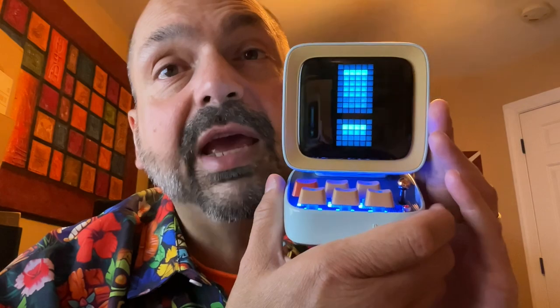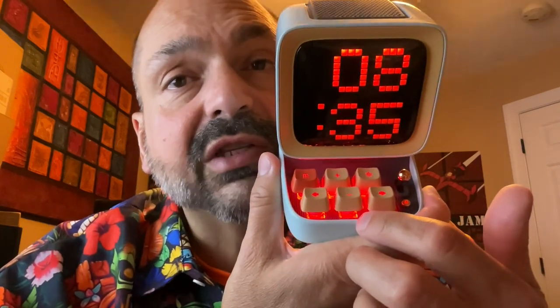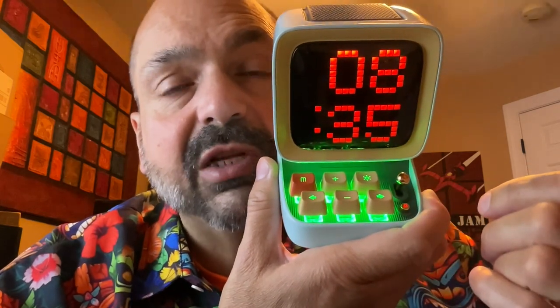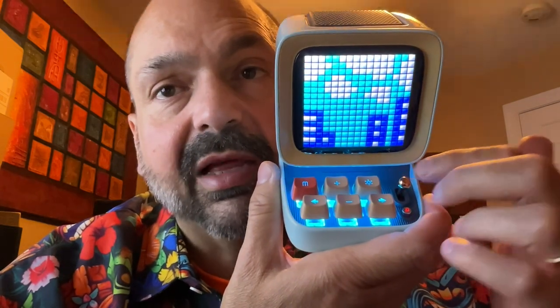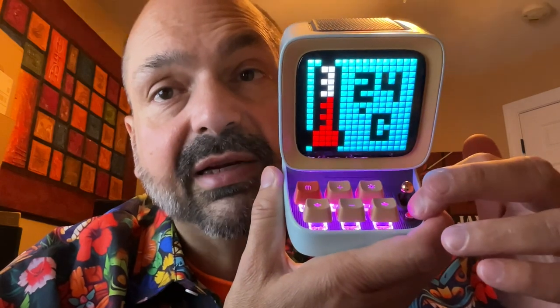If I can direct your gaze downward for a moment away from this mesmerizing display, you will see six computer-style keys. They aren't quite full-size keys, but they do feel like high-quality mechanical switches. And then next to them we have a lever — I think it's supposed to be like a joystick, but it operates as a lever. And then there's a button down here.